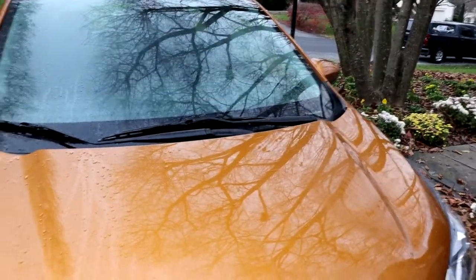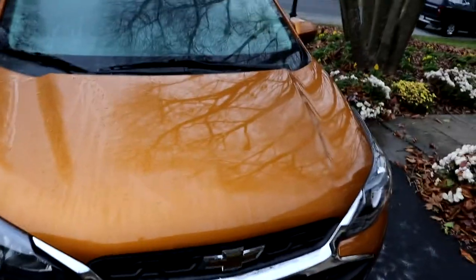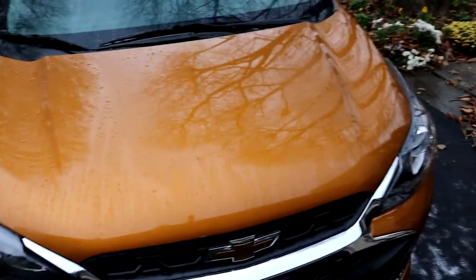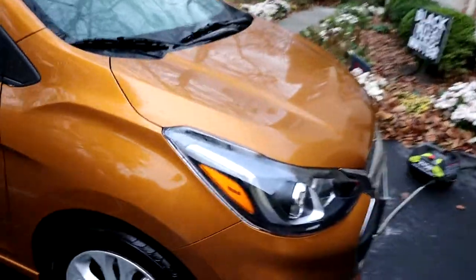From experience, this is a product better used wet than dry. I have used it dry before and it didn't seem to finish out that easy — it will streak pretty bad. You'll also use a lot more product if you use it dry. Again, that's not even in the directions. The directions say to have it wet. But I did use it on a dry car before because I wanted to see what it would do.